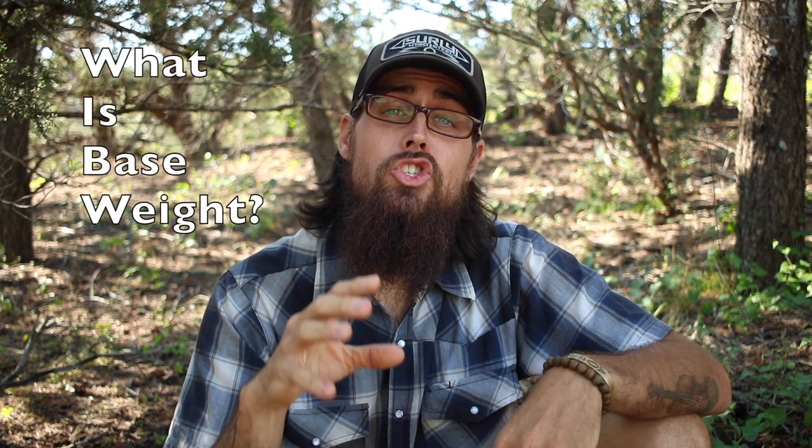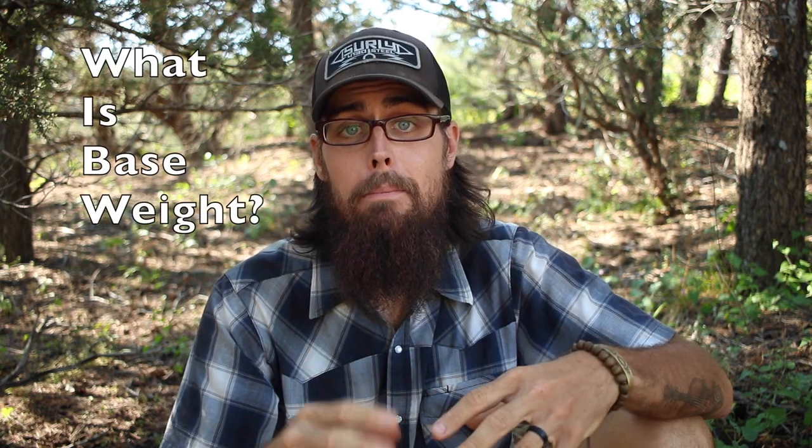So first off, what is base weight? When hikers talk about base weight, we're talking about the base weight of our pack — all of our gear except for food and water. Why? Because food and water are constantly changing on a hike. Some days you're carrying more water, some days more food. So base weight is basically all of your gear minus the food and water.